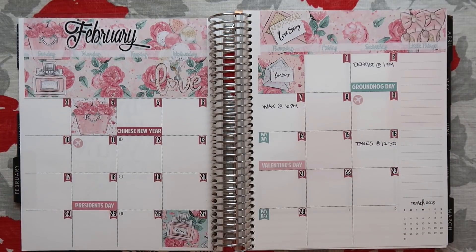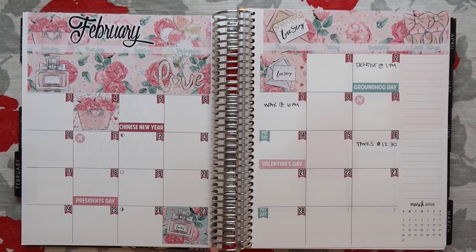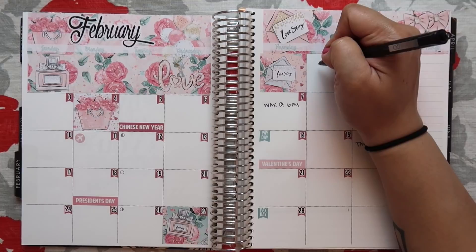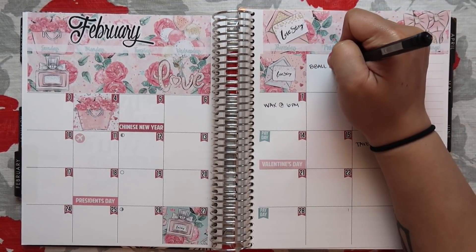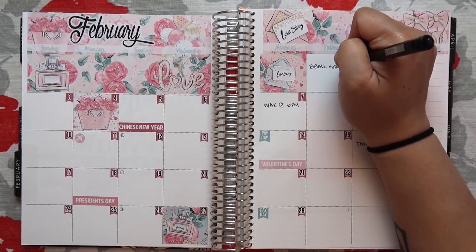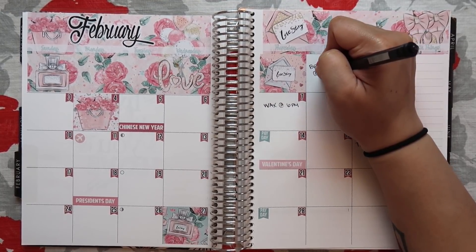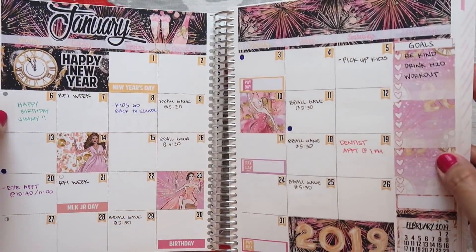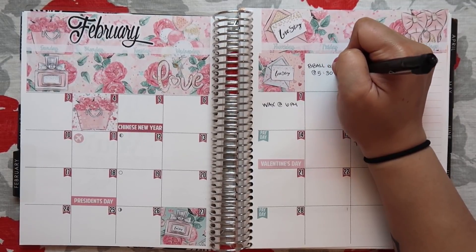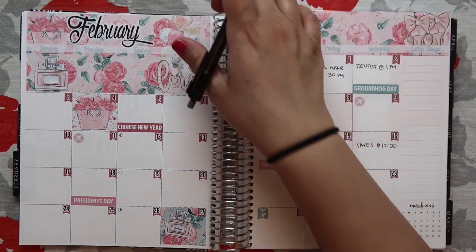My son has some basketball games he has to go to for his school band — he plays in the band and the band plays at the games. February 1st there's a basketball game at 5:30. And then the last game will be on the 5th.